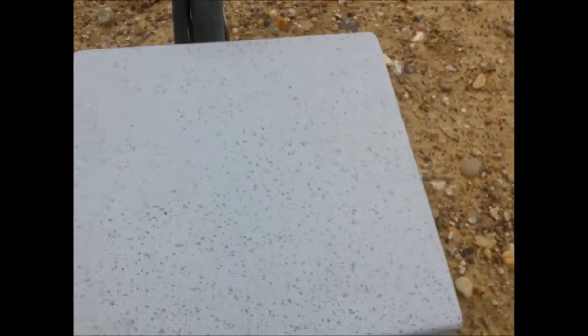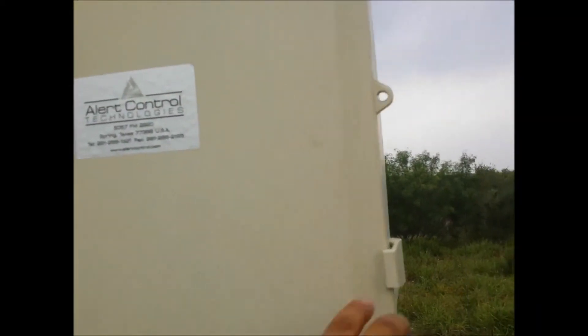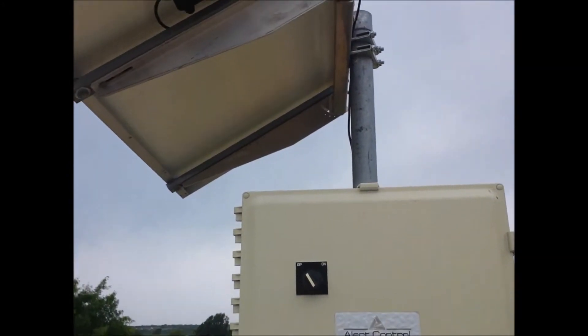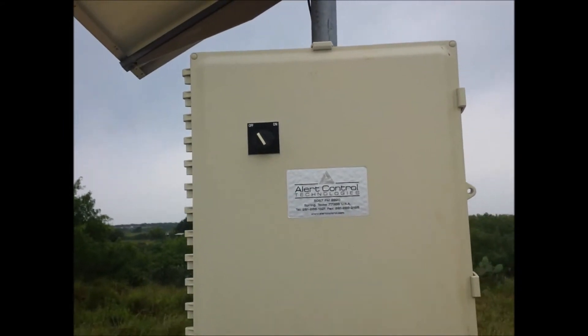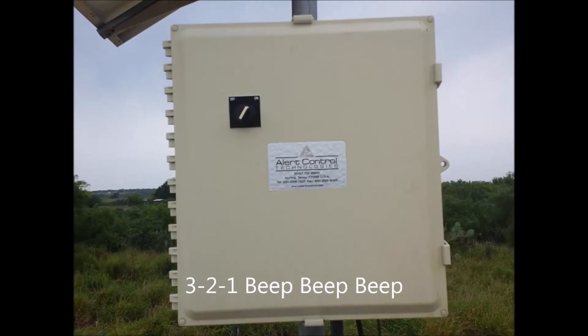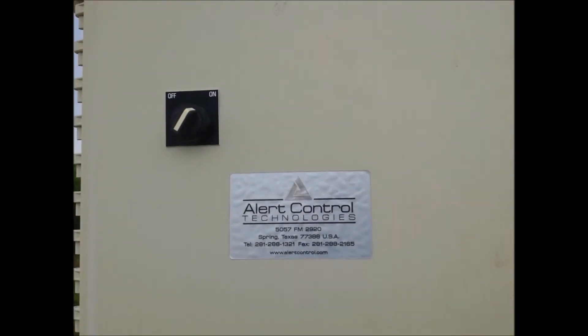Maybe the batteries are shot. I got this panel with a charge controller, and I guess this unit has a built-in charge controller in there. But anyways, yeah, it's always on and it's always in alarm mode. So that's it for right now.